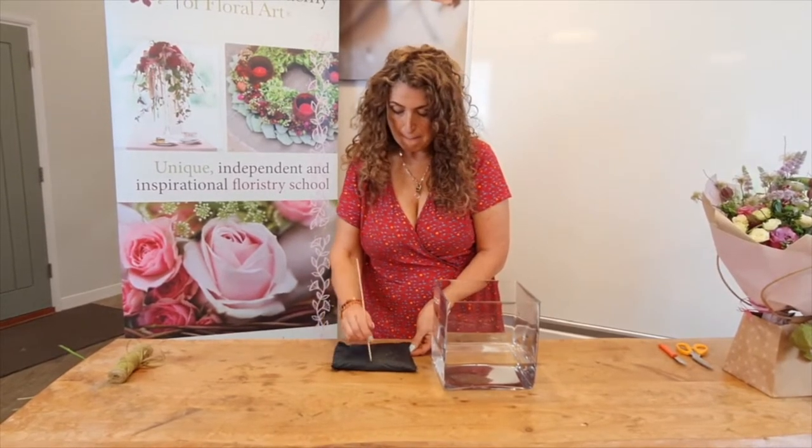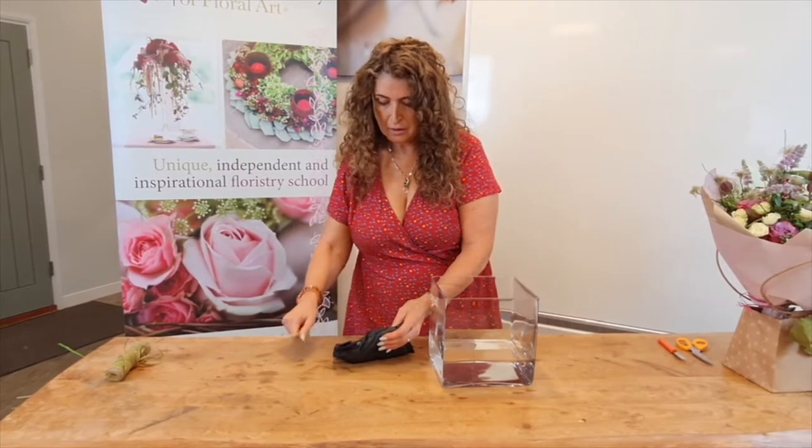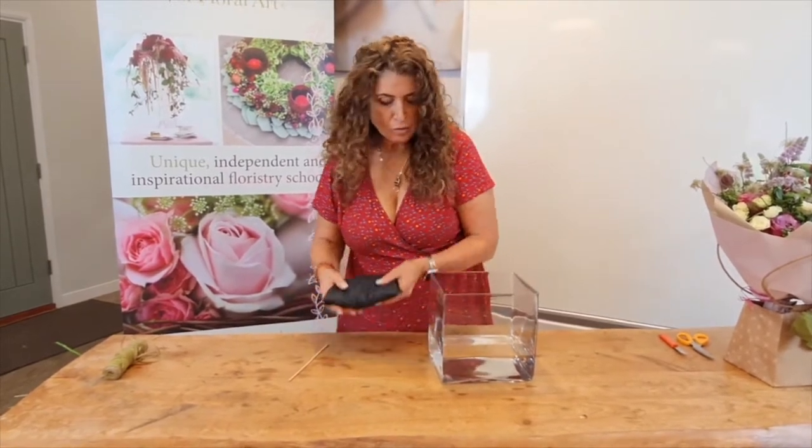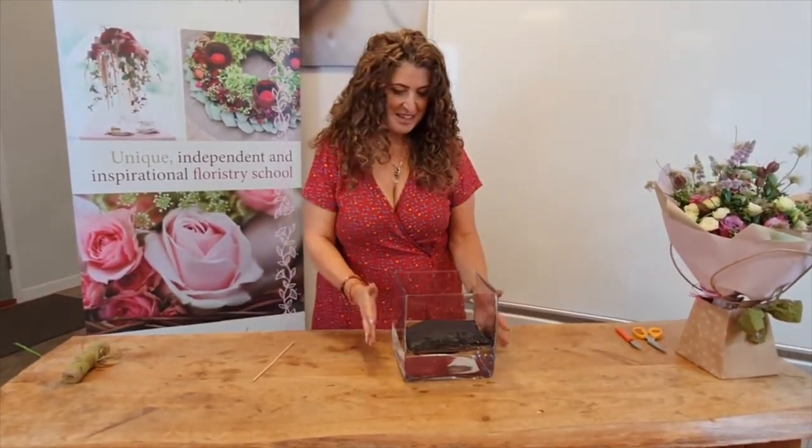The first thing I need to do is make lots of holes in it with my skewer and then I'm going to put it into the water and give it five minutes to soak. That will puff up like a little pillow and when that's done we're going to make it into a single ended spray.